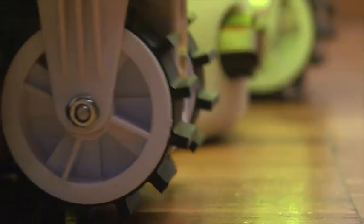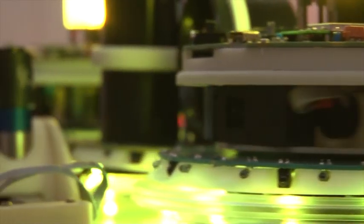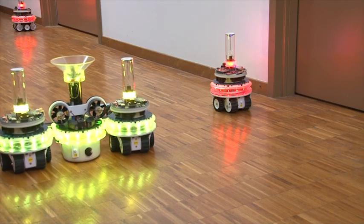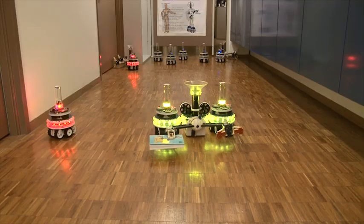In this film, the Swarminoid retrieves a single book. However, the true value of the Swarminoid concept would manifest itself in parallel task execution scenarios and in unstructured environments.